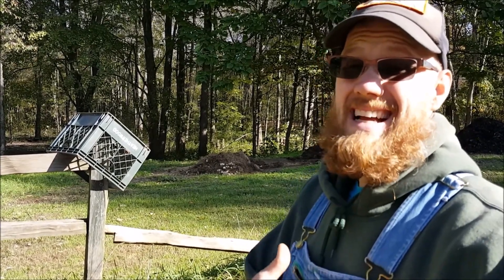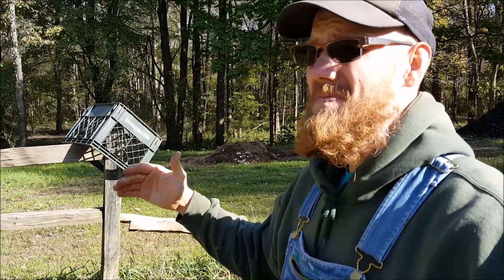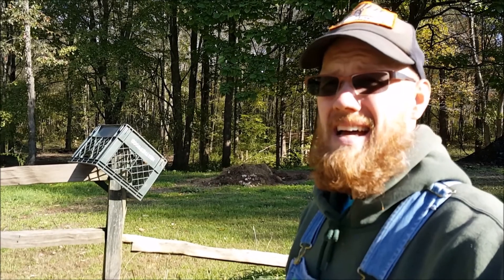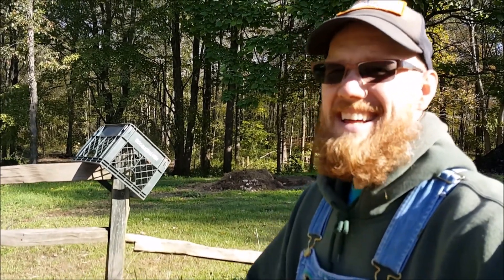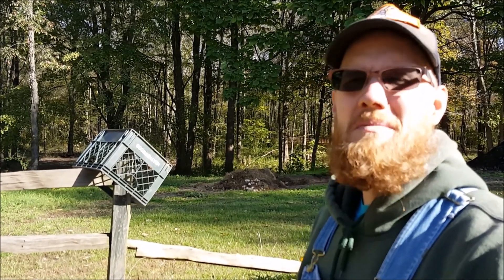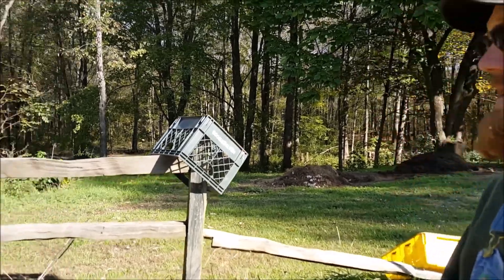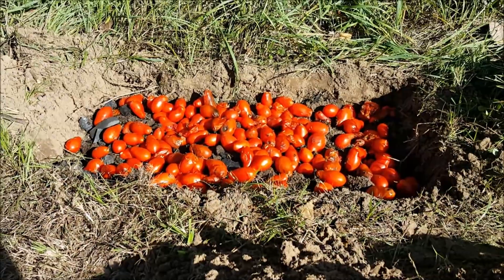So my question is, has anybody done this? Can you direct me to a video where someone has had success at this? If not, I'm going to call it the Joe method — the Youngblood Family Farm method — because I don't really know what I'm doing most of the time. But will this work? That's my question.